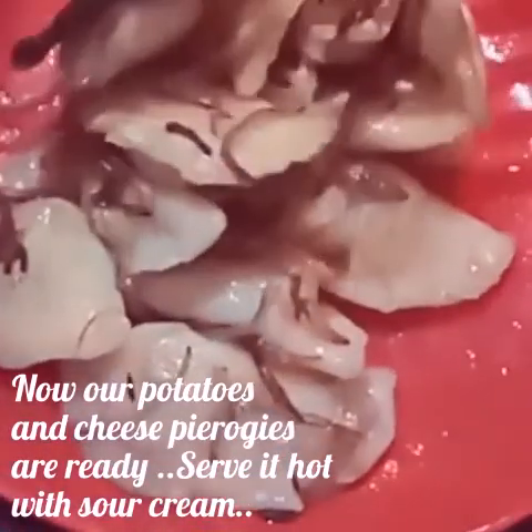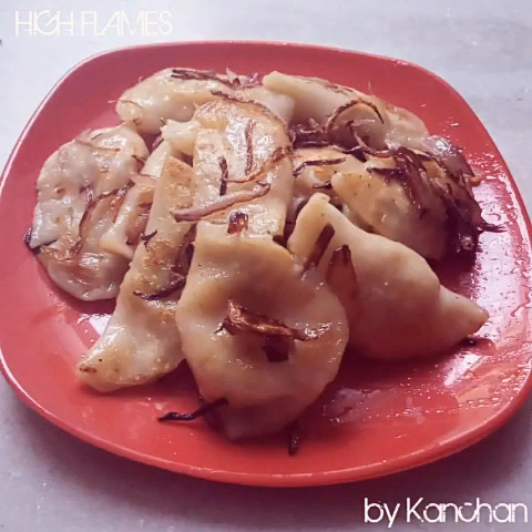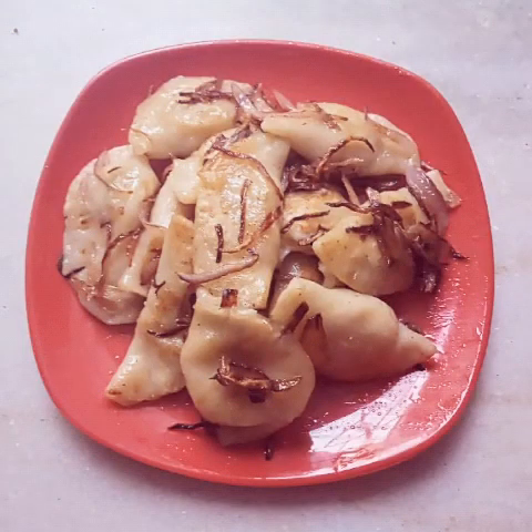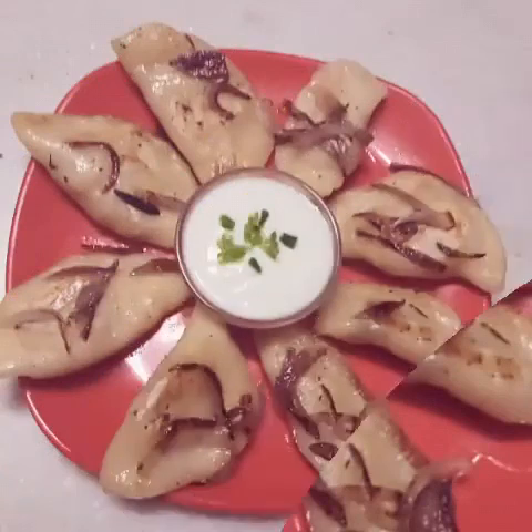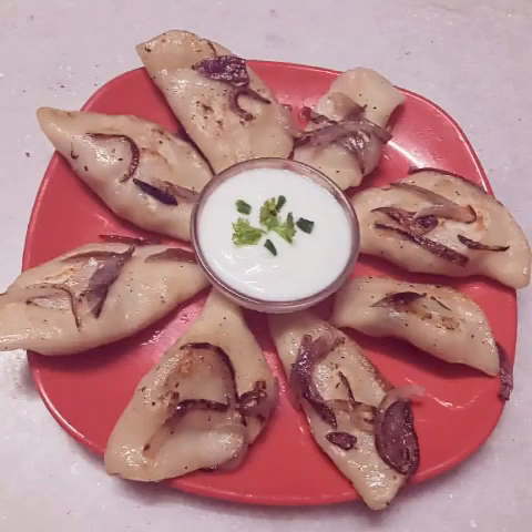It looks very tasty — it looks like momos! So don't forget to subscribe to my channel. See you in the next video. Bye bye, thank you and keep cooking.